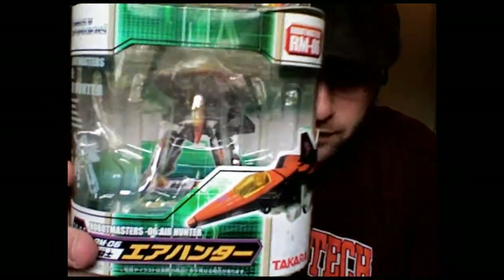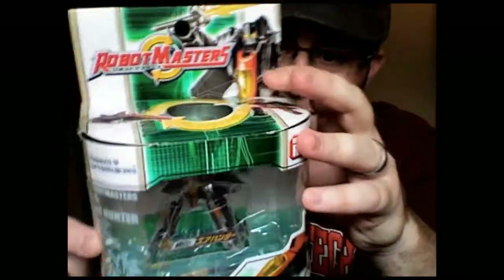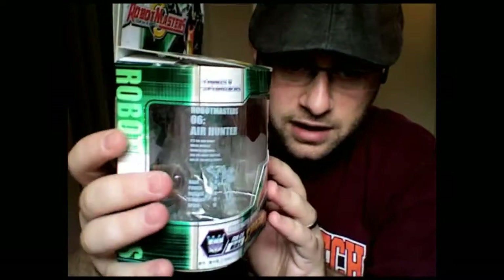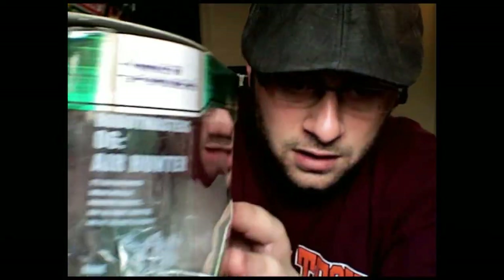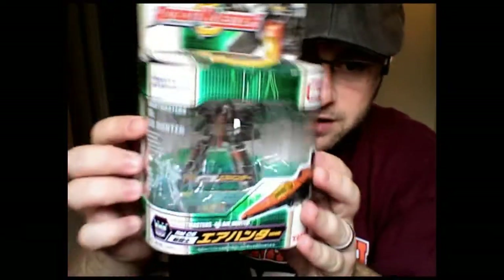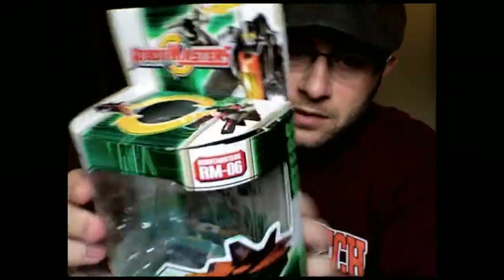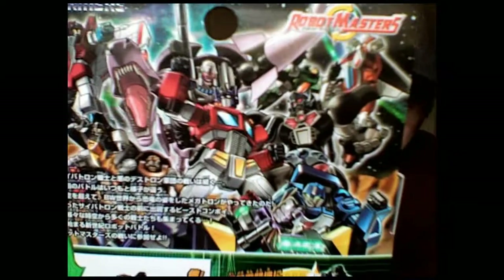Really lovely little figure. Like I said, he's from the Robot Masters line, and I always like their packaging. Nice details in the package. He looks nice when he's sitting in there in bot form. Takara always seems to give us nice packages.